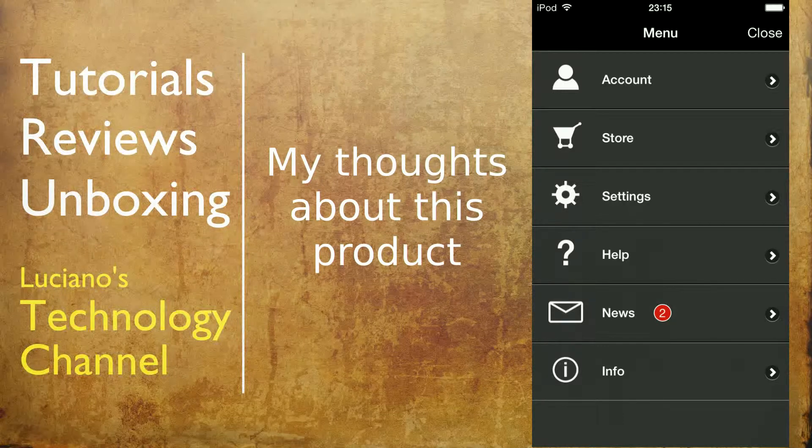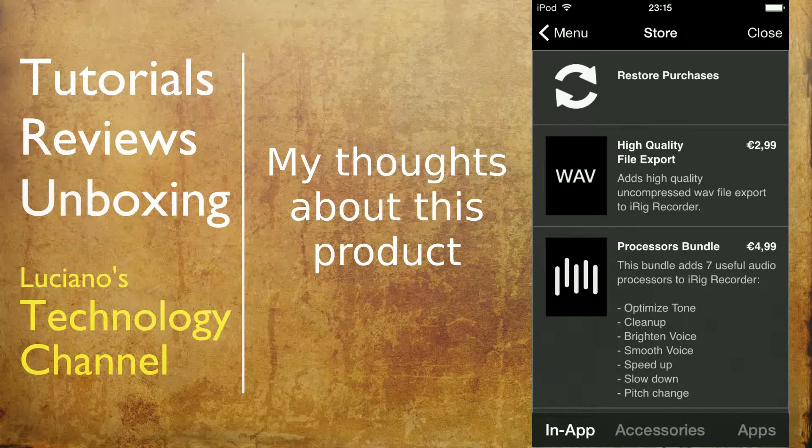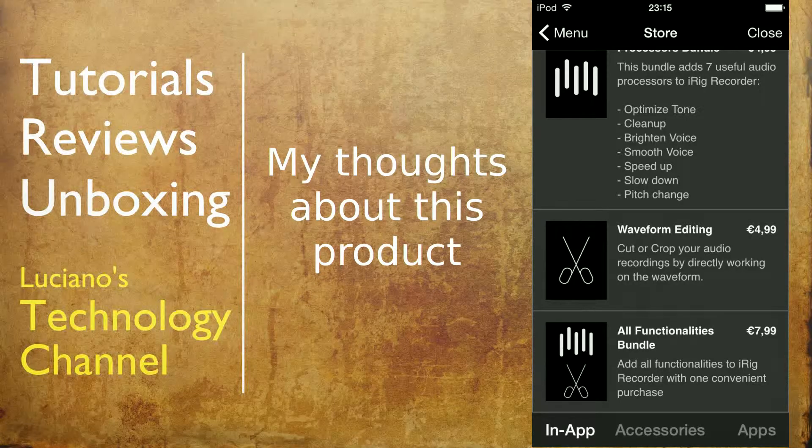There is a free version of the iRig recorder, but anything you want to do with that application, you need to pay separately — some plug-in, some add-on, something you need to pay for all the time, regardless of whether you bought the product. The only capability the free application gives you is that you can record and send the recordings via email in a compressed format — not the actual raw format, just a compressed version, and only via email. Otherwise, you need to pay separately for an add-on.